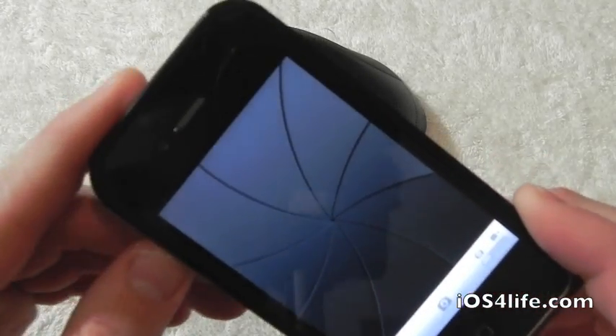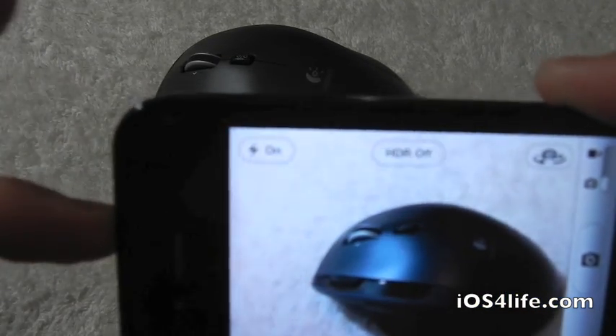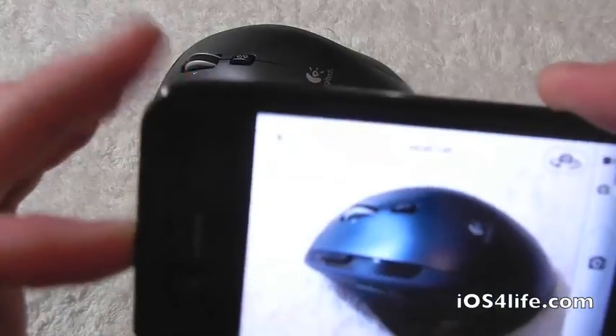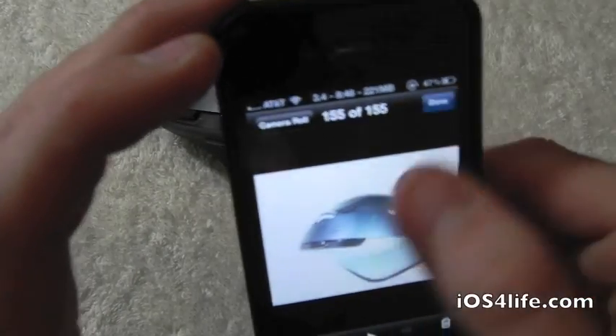Let's go ahead and show you guys the picture quality. So let's go ahead and take a picture of the mouse. And there's the picture — looks great.